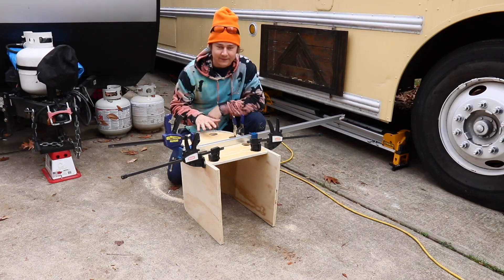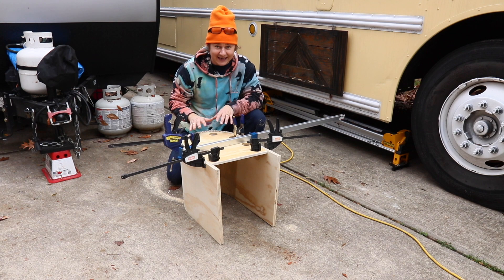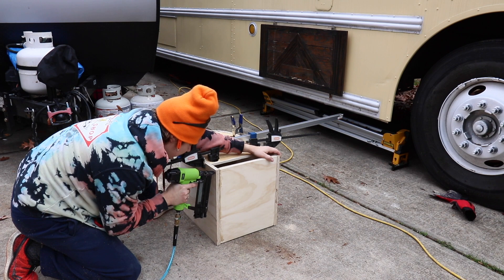Okay so this is glued and now it's clamped — I'm just going to let this dry. While it's drying I'll start to build out the back pieces and all that stuff. I'm super pumped how it's going so far and yeah, loving it.